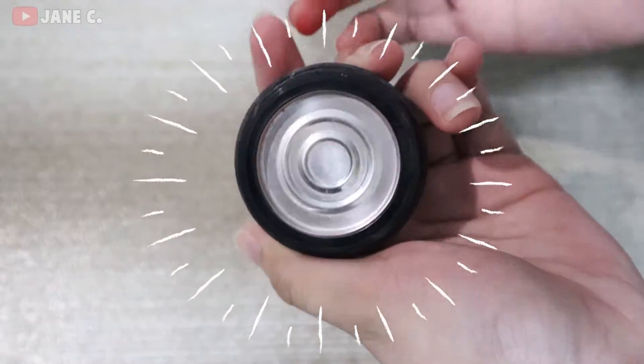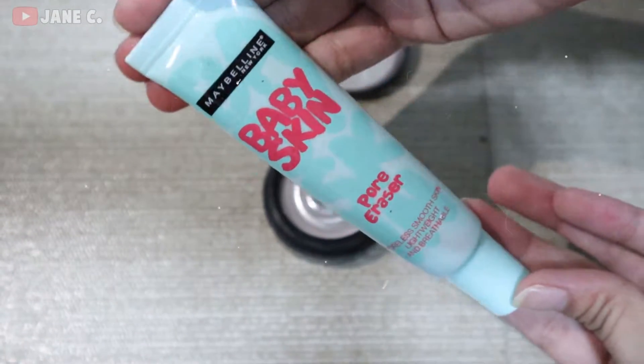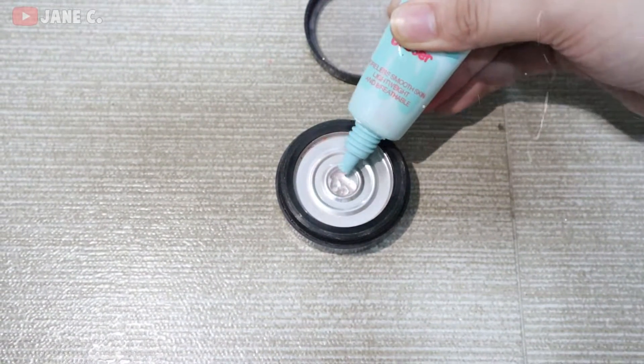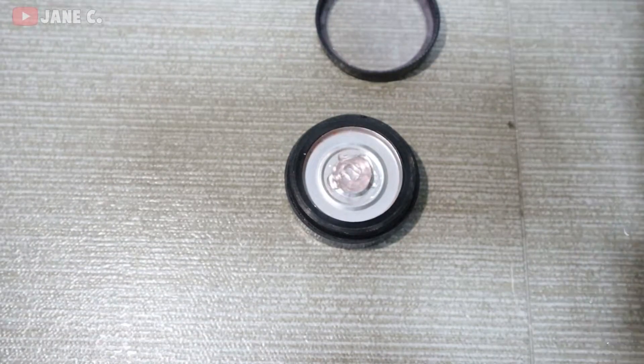Okay, first, get your empty container and make sure it's clean. And get your primer, guys. And squeeze the product out, guys. Depending on you — depende na yan sa inyo — if dadamihin nyo. I just get just enough amount lang talaga.